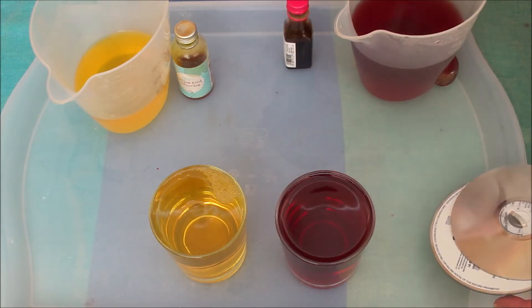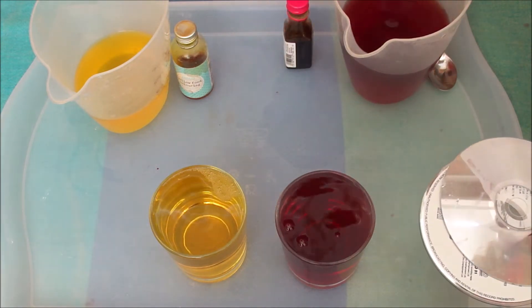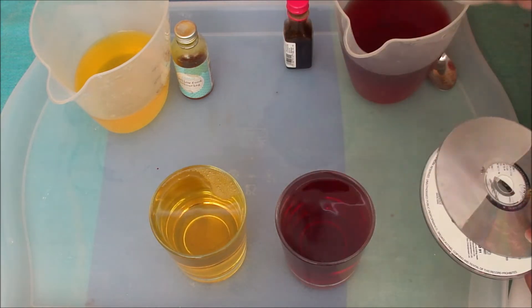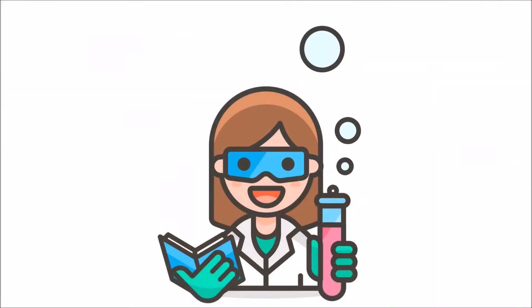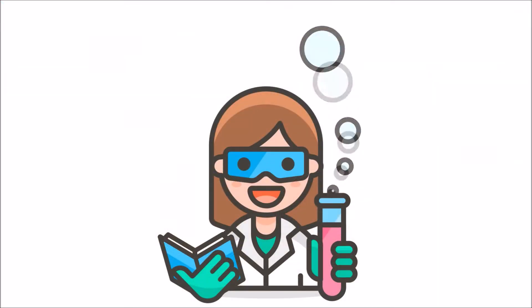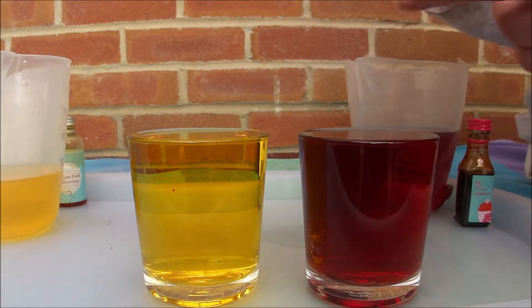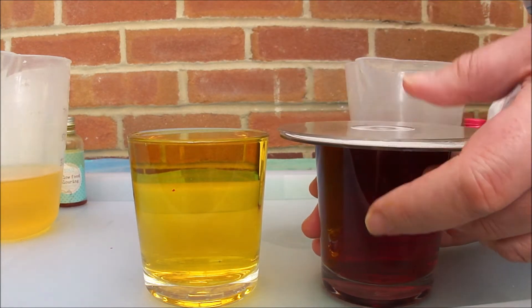So have a think about that and we'll watch and see what happens. Just need a little bit more in there. OK, so have a think about this during the break. OK, let's see how this goes. So I'm going to have my two CDs offset so there's no hole on top of the hot one.